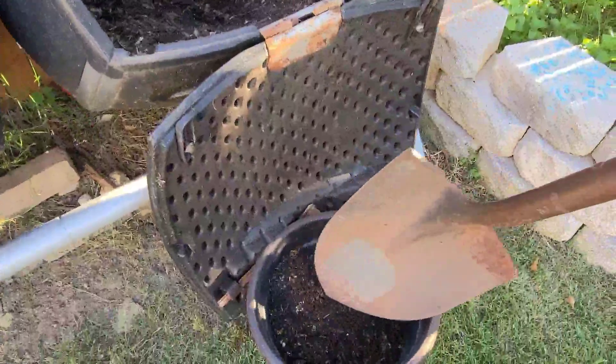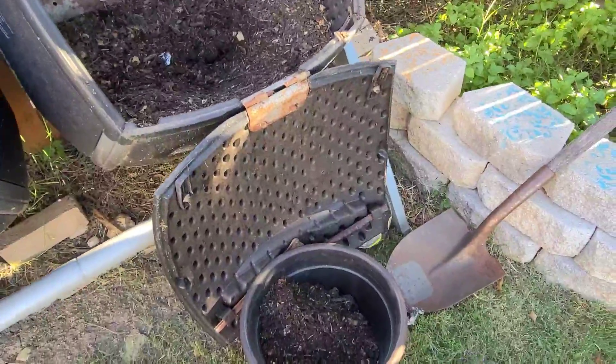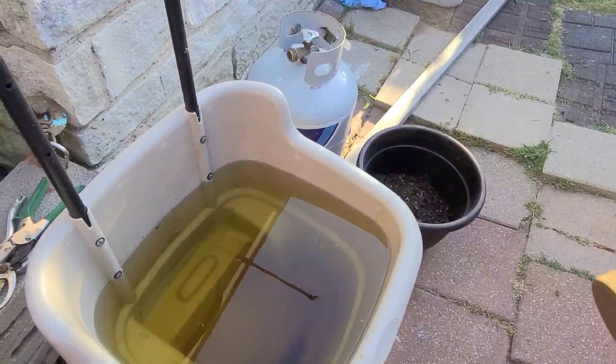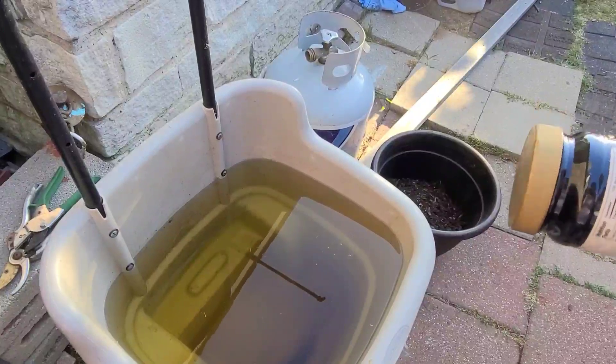I'm going to put it in my watering can where the water has been sitting for 24 hours just to get rid of all the chemicals. I also have water in this five-gallon bucket.